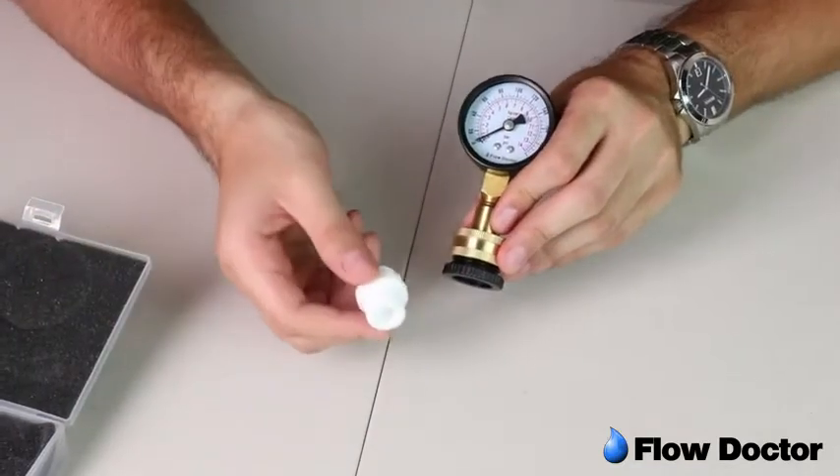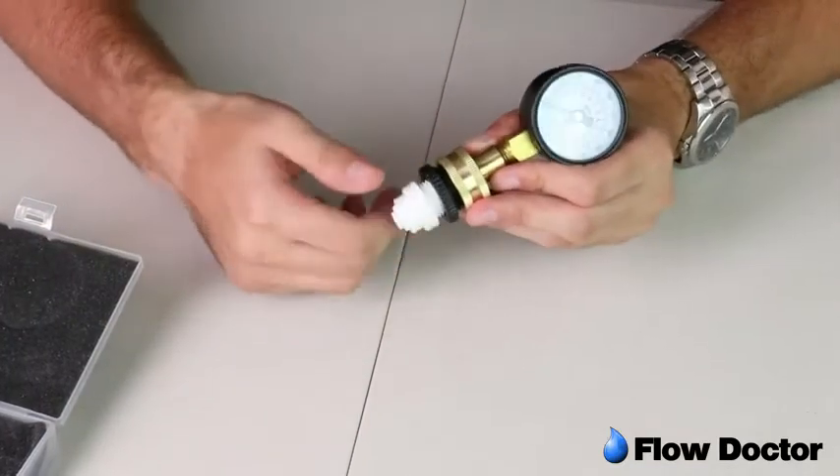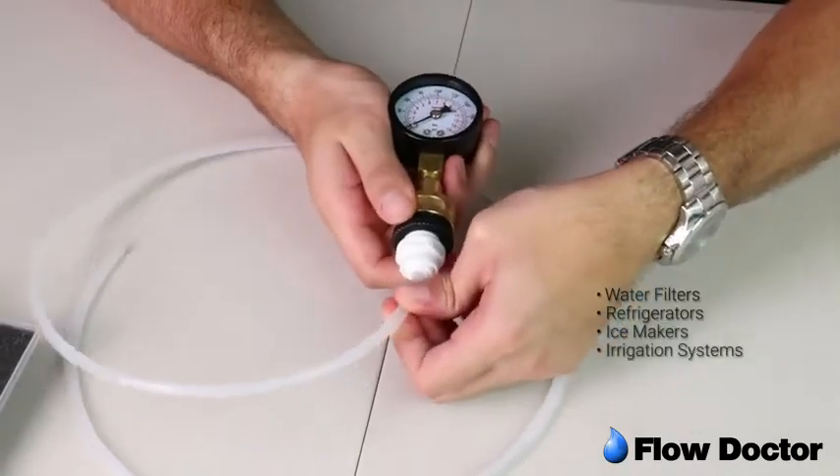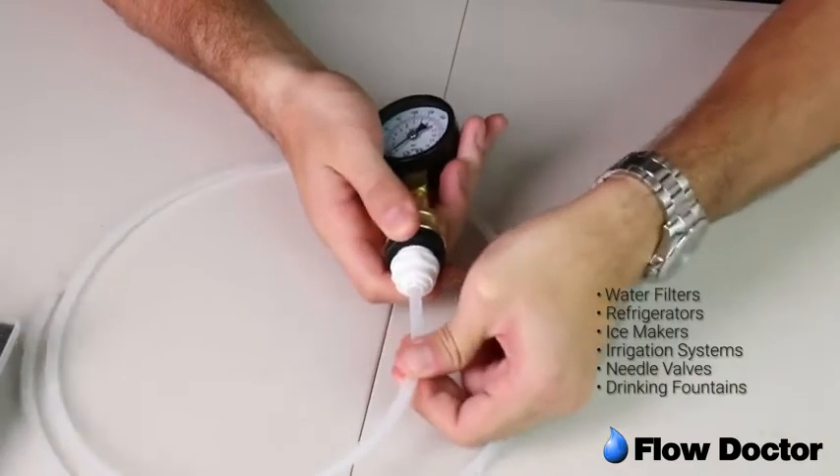Use the three-eighths or the one-quarter tubing adapters to test on water filters, refrigerators, ice makers, irrigation systems, needle valves, drinking fountains, and more.